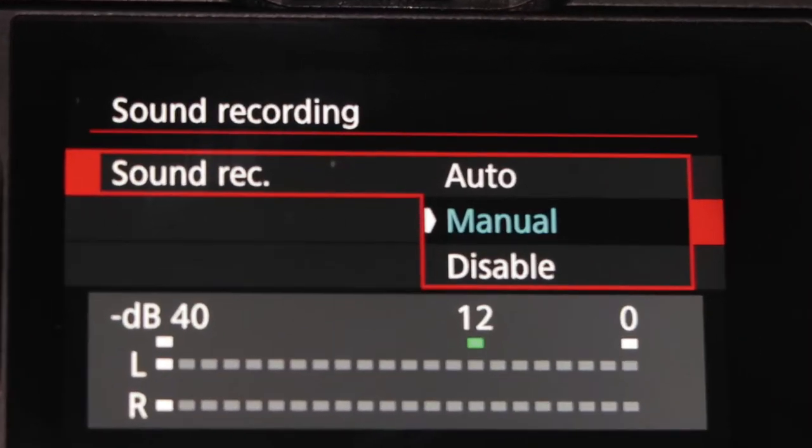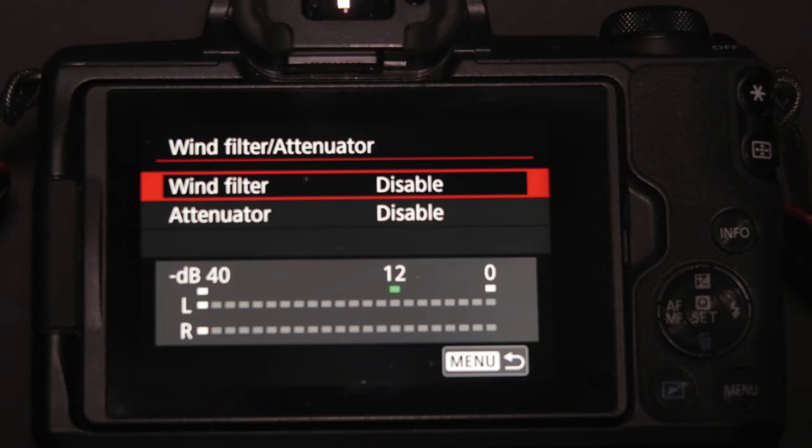That's on a Canon camera — it may vary slightly for Sony and other cameras. Then you want to set your level using the microphone's stepless gain on the rear of the mic until you get the level you want. You also want to make sure that your mic settings on the camera are in manual mode. Disable any automatic gain control and disable any attenuator settings.